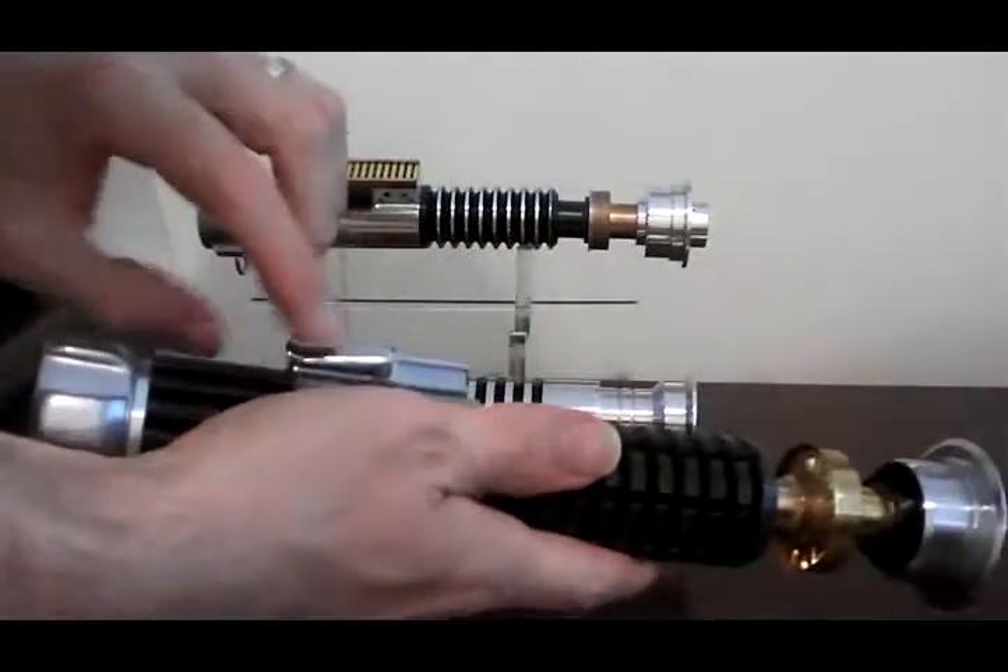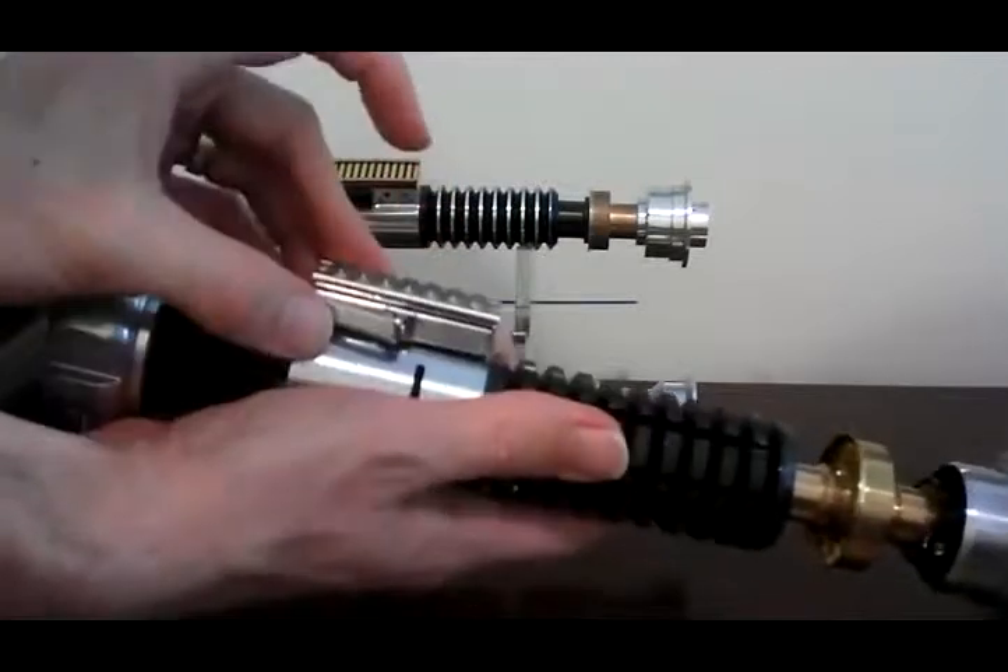Your aux button is hidden behind this clip — you can actually tap that in to activate the aux button.